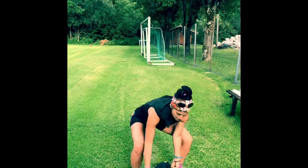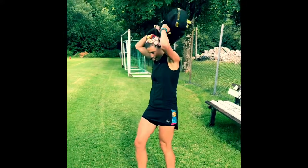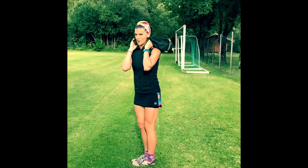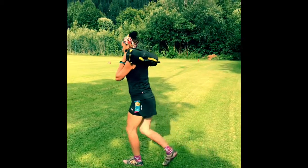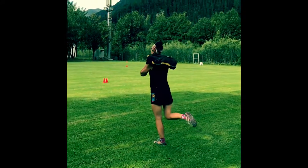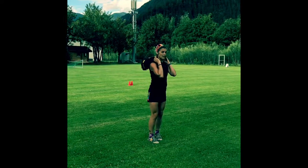Walking lunges. So this is your backpack — you can use a sand sack or your backpack. You're going to go into a walking lunge: abs super tight, chest super tall, back straight, and just focus on the balance as you walk. Hold your leg free a little bit. Move forward and back with the backpack.